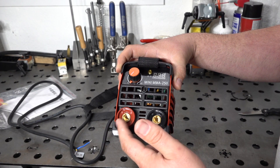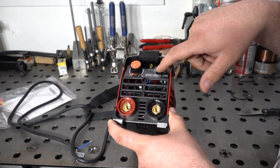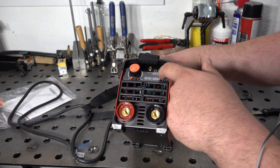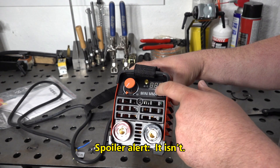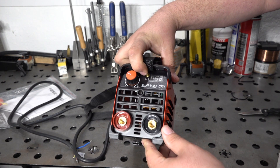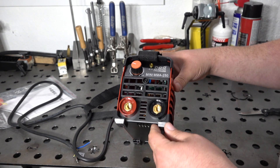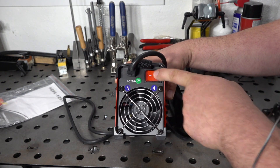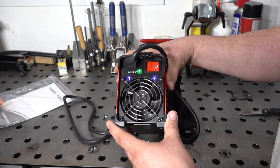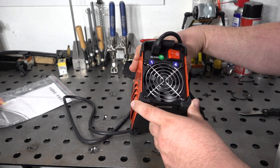On the front of the welder we have DIN 25 connectors, an amperage adjustment knob that's pretty smooth and seems to work okay, and a small digital display. I'll hook up my meter to this and check how accurate that display actually is in terms of what amperage is set versus what we're actually getting out of it. There's also a little OC light — I assume that's basically an overload indicator for temperature or current. On the back we have the fan and power switch, and they did fit just about as big a fan as possible in the back of the welder.